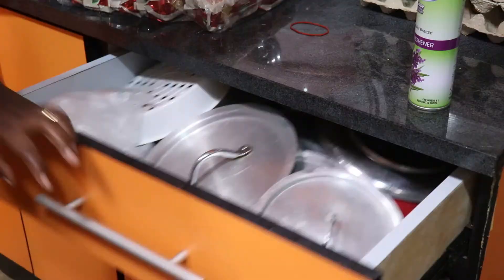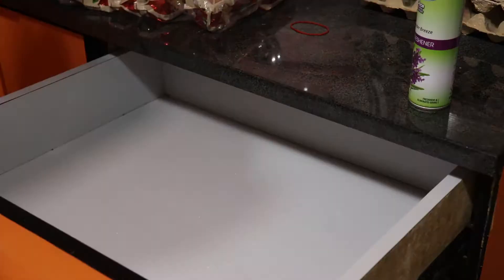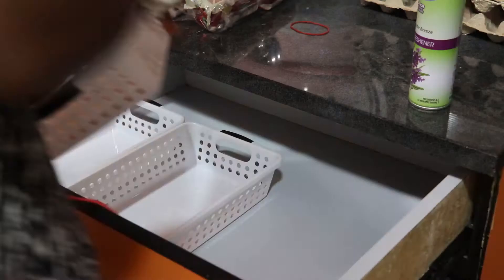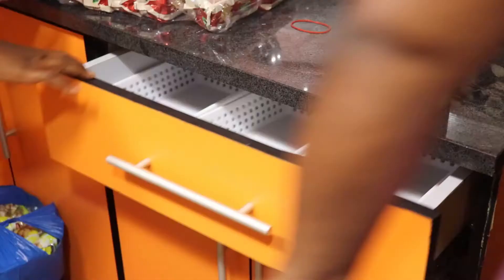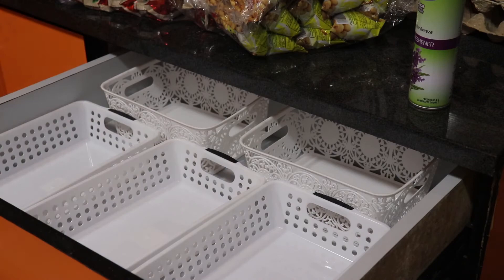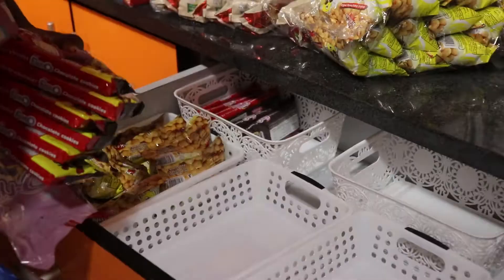In this drawer I decided to use it as a snack station for the kids, and so I organized it with these plastic baskets which I got from Melcomb. The longer ones at the bottom were from Melcomb and then the top smaller ones were from Makola. I organized all their biscuits, chocolates, granola, and packaged peanuts in this drawer so that the kids, especially the two younger ones, could easily access it anytime they needed to pick a snack.